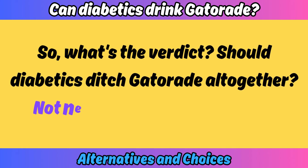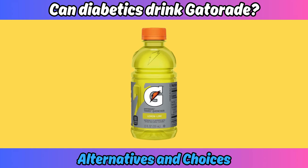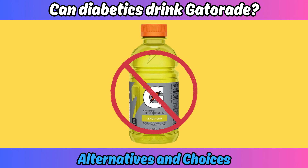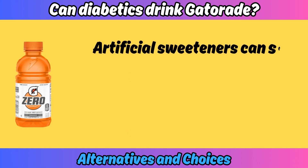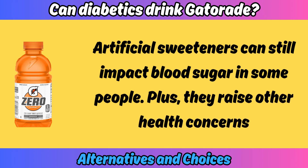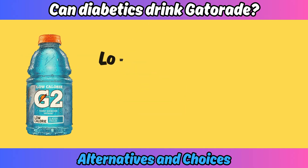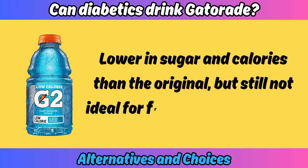So what's the verdict — should diabetics ditch Gatorade altogether? Not necessarily. Regular Gatorade is probably best avoided due to its high sugar content and high glycemic index. Gatorade Zero, the sugar-free version, might seem like a win, but artificial sweeteners can still impact blood sugar in some people, and they raise other health concerns. Gatorade G2 is lower in sugar and calories than the original, but still not ideal for frequent consumption.